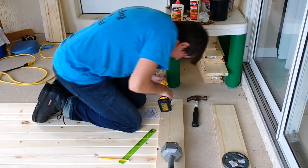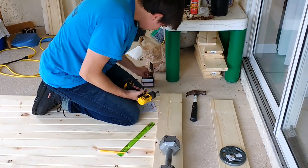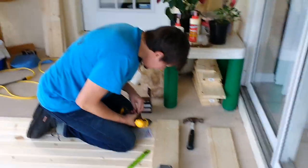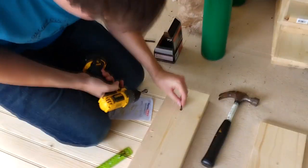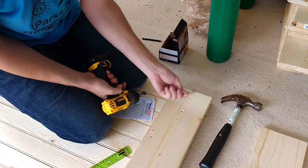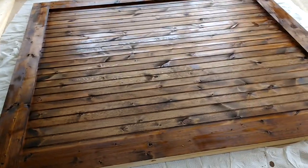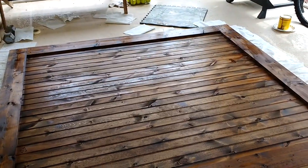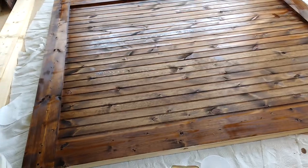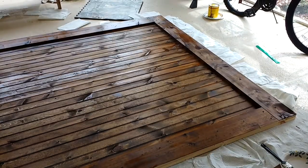What is it called again? Countersink. You want to see what it does? See that hole it made for the head right there? And then we're going to let it dry and flip it on the other side.